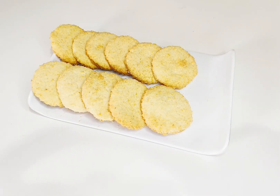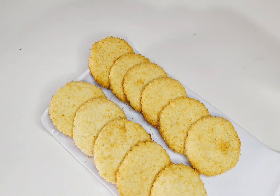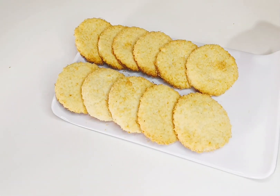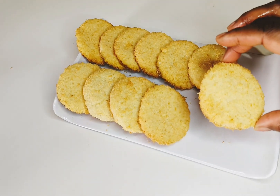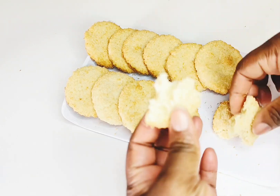Welcome back to my page and channel — I'm GG Cakes. If you're new here, please hit the like, follow, and subscribe button. On today's video, I want to show you how to make these delicious coconut cookies. It's a very quick recipe you can make at home.